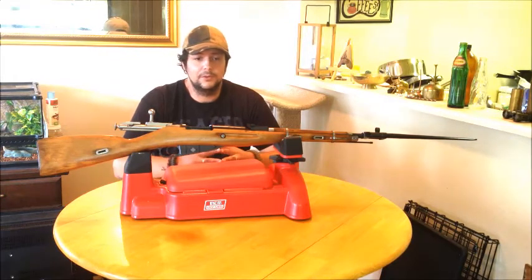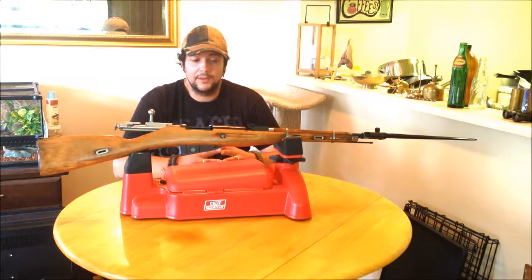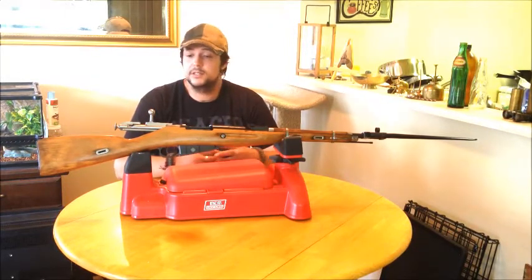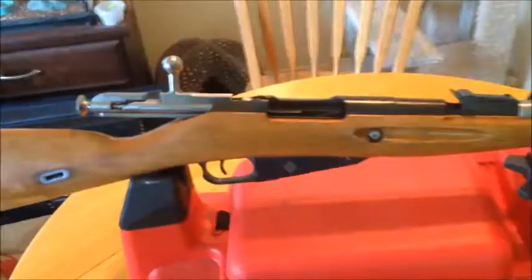I find it at the local gun store on surplus all the time. On the high end, PPU is what we shoot around here because it's reloadable brass — that goes for about $24.99 for 20 rounds. Otherwise you're looking at surplus at about $6 to $8 for 20 rounds depending. But I don't want to keep you waiting, so I'm going to get a little closer to this rifle and go over in detail some of the work I've done.